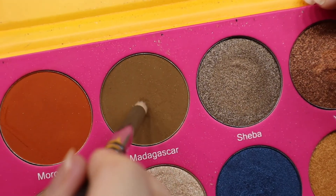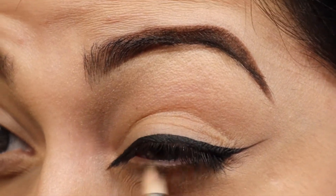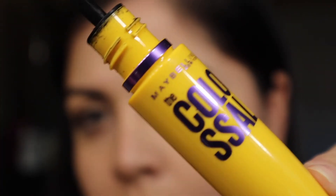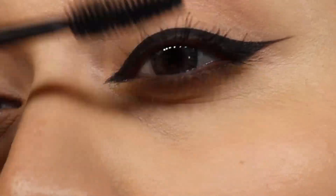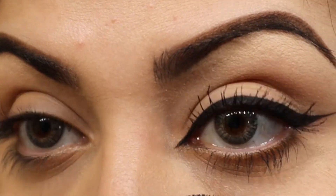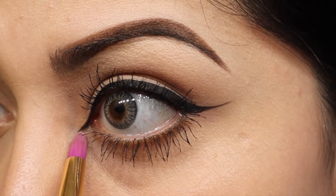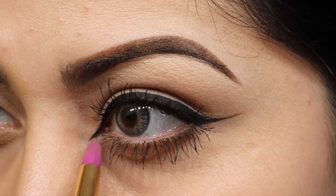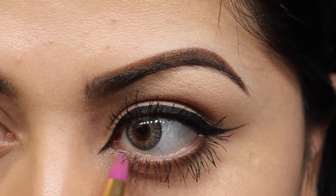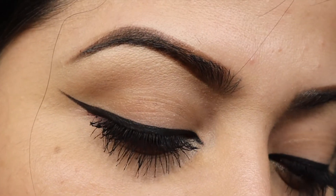Taking a pencil brush, I'm applying this color right there under the eye just to add some dimension. Last but not least, some mascara for the top lashes and the bottom lashes as well. And this is the last thing — I'm just taking that color and popping it right there in the corner to brighten up my eye a little bit more. And the look is completely done! Thank you all so much for watching — please stay safe and subscribe.